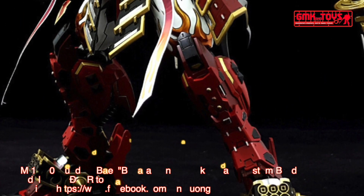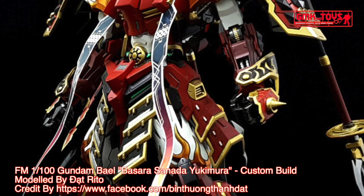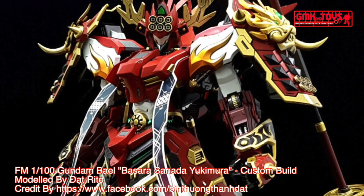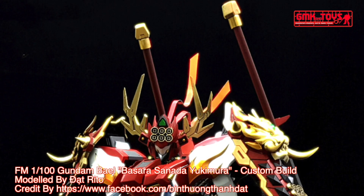Hi my friends and everybody. Welcome to GMK and Toys channel. Today we will show you Gundam plastic models, custom build by Dat Rito. Full Mechanics 1/100th Gundam Bael, Basara Sonata Yukimura.